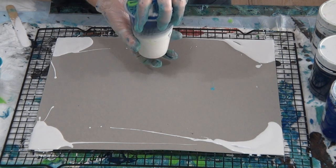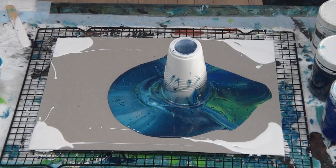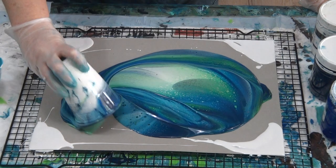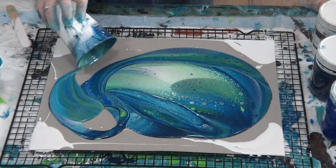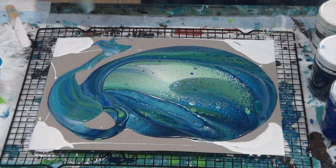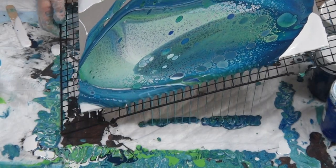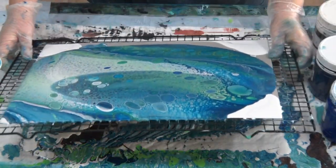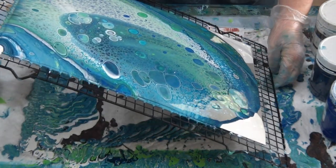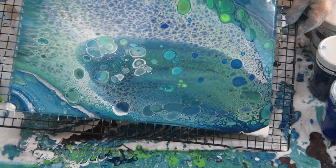I'm going to pull and tilt straight away. Big heavy cup — over we go. Lost a bit of that, to be expected, it was so full. Going around with it — I'm going to tilt straight away and wait for the cells to come up.